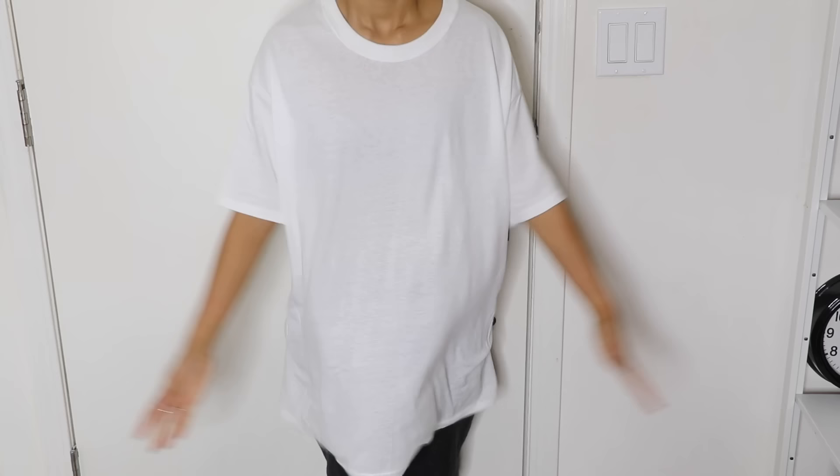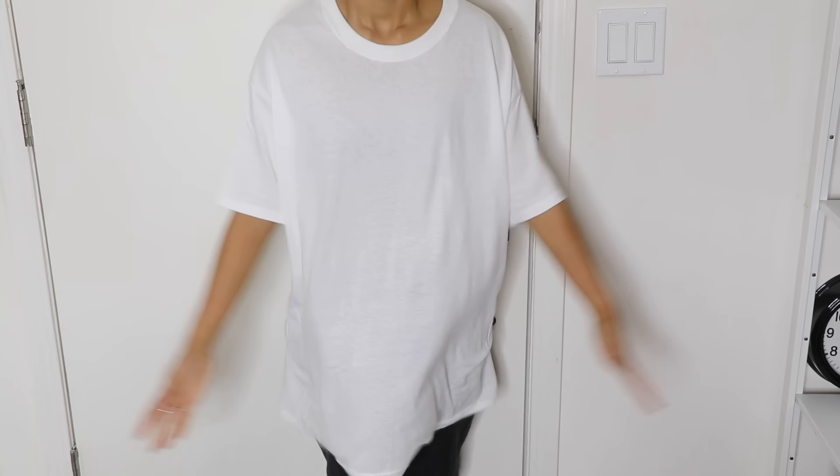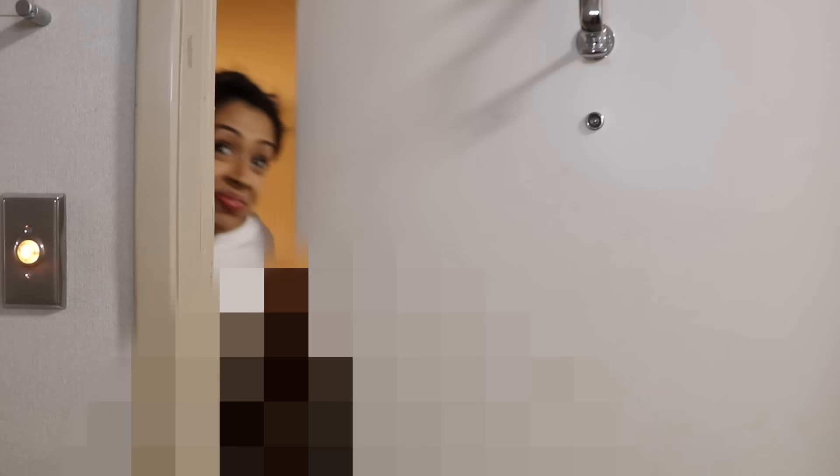Have a cute boyfriend who loves to give you his t-shirts, but it's just too long? That's what he said. Then try this. Lay out his shirt and cut it into a crop top. It's great for a third impression on your boyfriend's parents. Yay!